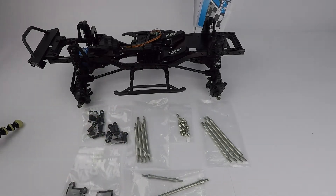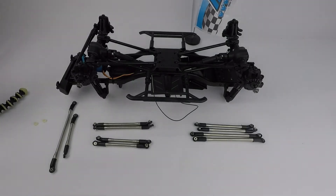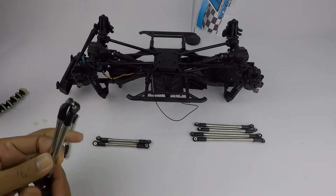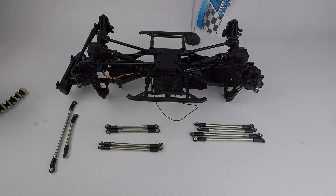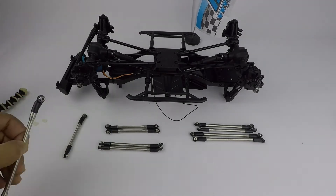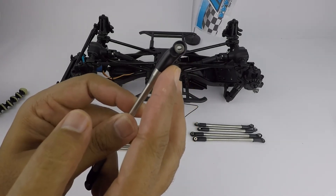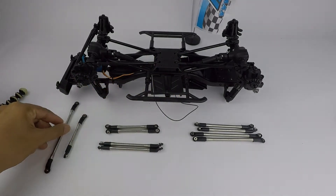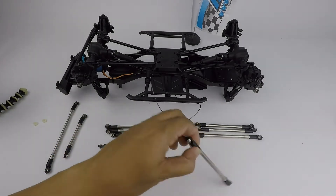I'll probably just install this step by step and show it to you guys. I've done putting in the rod ends and ball ends into the links. It was quite confusing in the beginning because there are different lengths — medium length ones, shorter ones, and longer ones. For the rod ends, there are different shapes: some are slanting in, and then you have the straight ones — short straight ones and long straight ones.